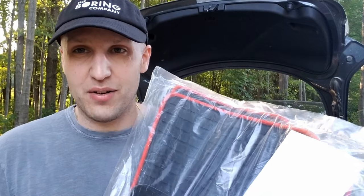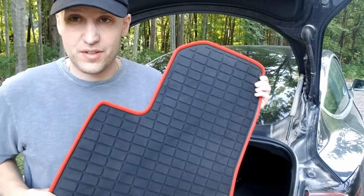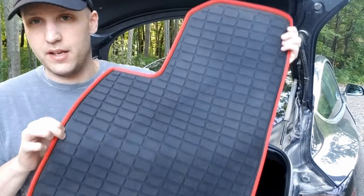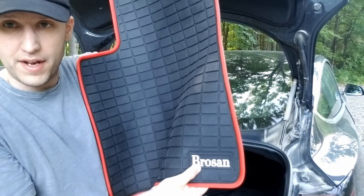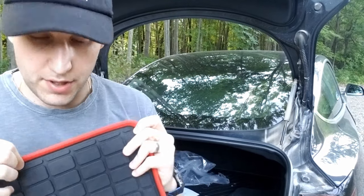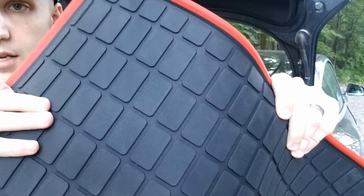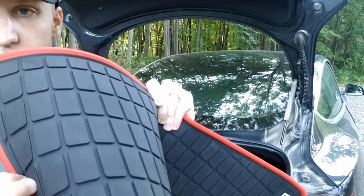Alright, these are looking really nice. I love the red accent — that's of course what made them stick out to me. There is a logo at the bottom; I know some people aren't too into that, but it's small. This red lip is a raised lip so it will hold in dirt, and there's a nice pattern inside to trap dirt as well, but it still looks like it would be pretty easy to clean — you can't get under those pieces at all.